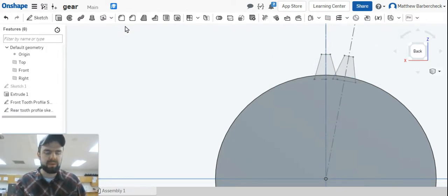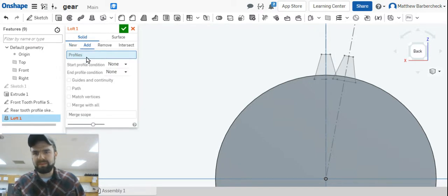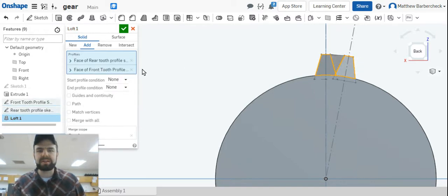We're good to go with both profiles. Next we're going to loft those sketches into each other. It's a solid add operation. Select this profile and that profile — a tooth has popped up. Go ahead and name that 'gear tooth' and hit check.